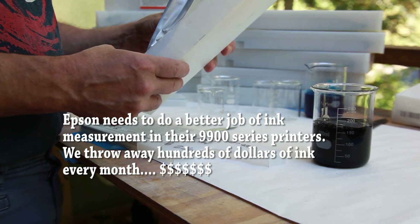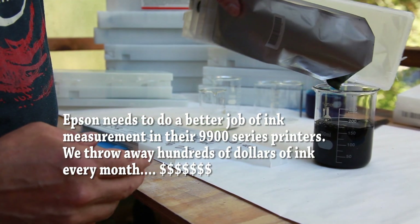I would challenge Epson to watch this video and improve their ink measurement system in their printers, because clearly we're throwing away hundreds of dollars of ink every month.